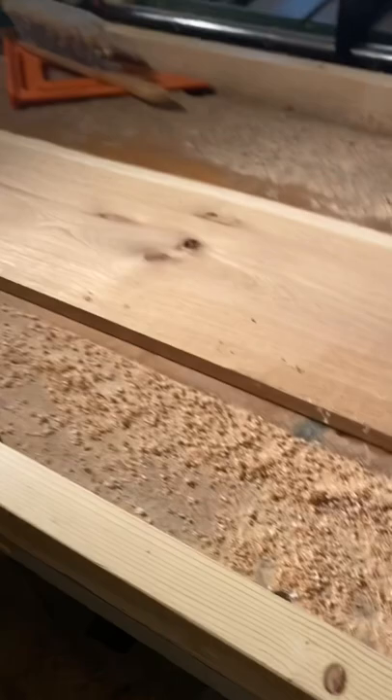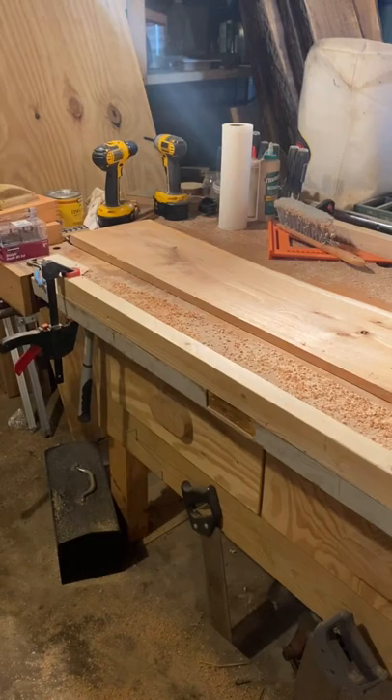Much better — definitely enough to run through the planer and get a flat surface on the other side. Let me give you one more angle on it so you can see.